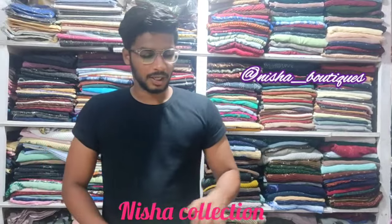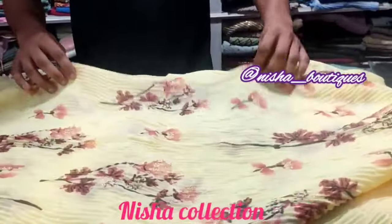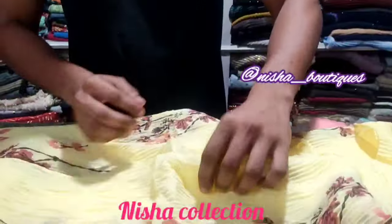Assalamualaikum dear viewers. Now you can see this is a crush cotton with a travel painting. If you look at the glitter work, it's very cute. If you look at the clothes, it's very soft. If you wear it, it's comfortable. You can use it for travel.